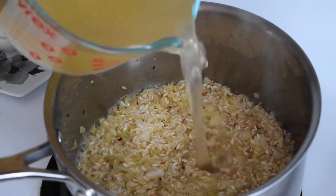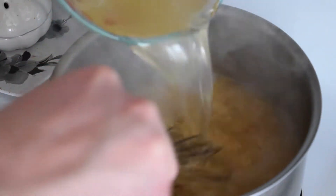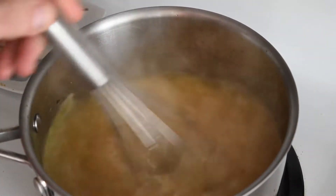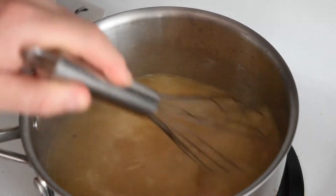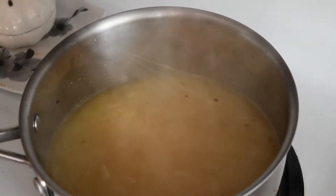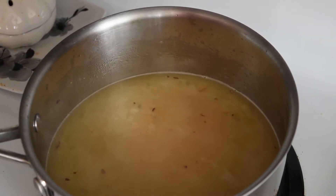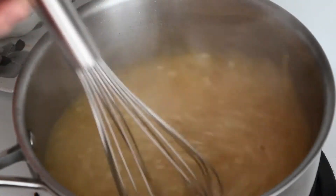And we're going to add our chicken stock. The key to risotto is to constantly keep stirring it. That's going to help it get nice and rich and creamy. Don't leave it too long either because it can burn quite quickly on the bottom. The risotto is going to take about 25 to 30 minutes cooking on medium-high heat. Make sure to stir every couple minutes or so to keep it from sticking on the bottom.